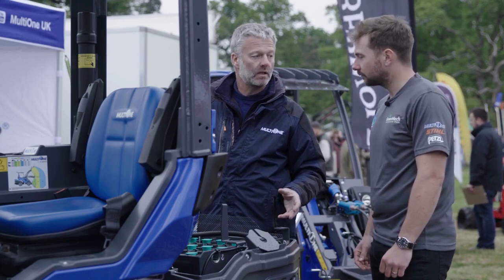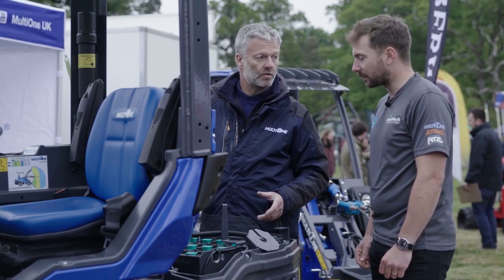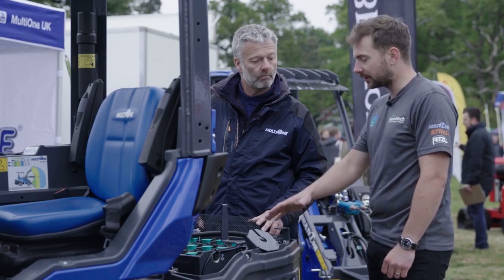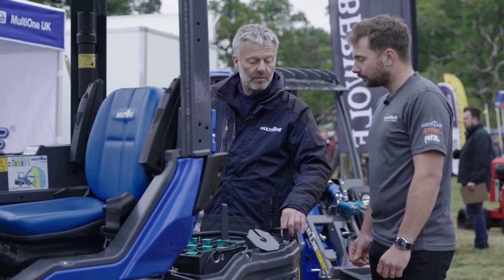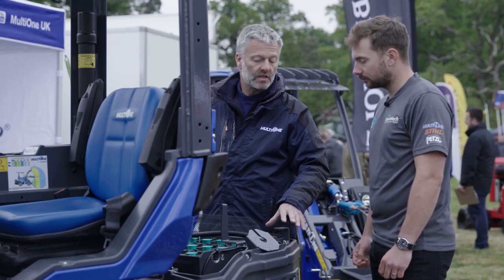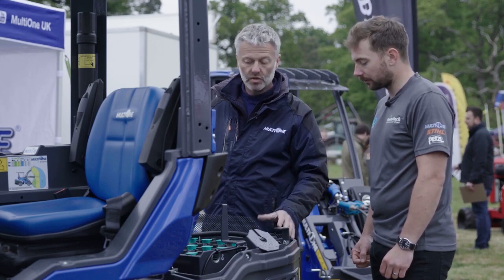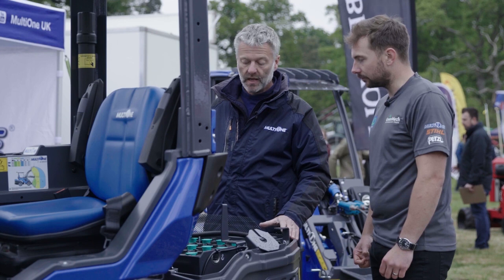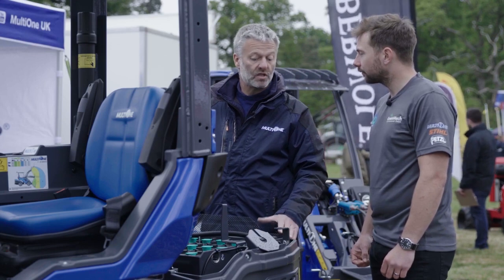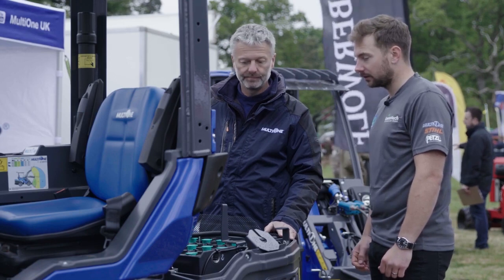If you're going to use the machine extensively throughout the day and into more than one shift, you have the ability to opportunity-charge with lithium. For this lead-acid pack, the full charge time is six and a half hours, which is particularly quick. There's a 60-amp built-in charger on the machine — typically you'd see lead-acid batteries taking anywhere from 8 to 12 hours.